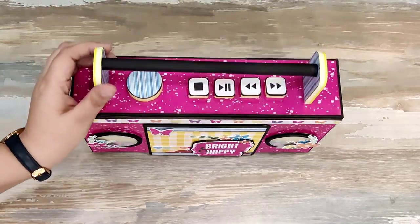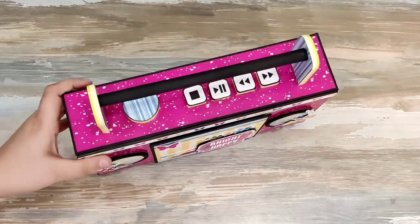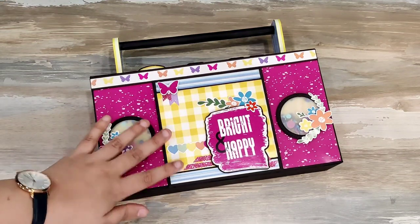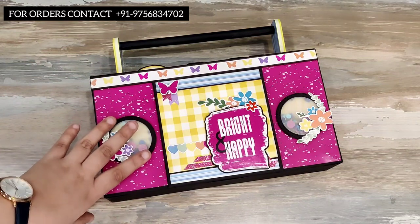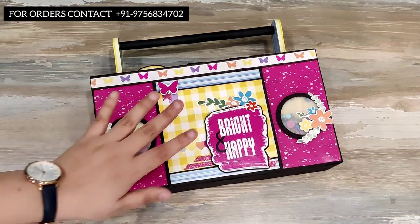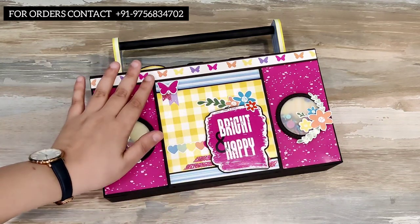As you can see, I created a tape recorder kind of look. I love to experiment with my projects and with shapes. I cannot say this is my own creation because I'm inspired by an international crafter — I don't remember her name, otherwise I would have linked her in the comments. I saw this post on Instagram, so it is inspired by her.